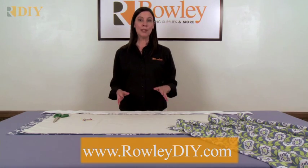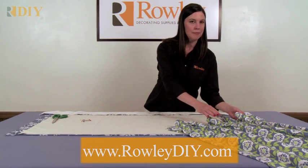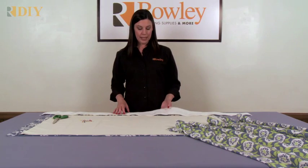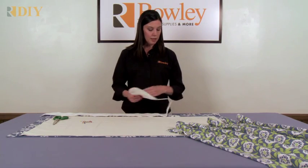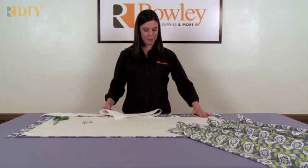I'm going to show you how to use goblet pleat tape to create a drapery panel like this with very popular goblet style pleats. This is a sew-on tape and it's a very stiff tape, so you don't need to add buckrum to your drapery. You're going to make a drapery panel with a double fold heading at the top, just like you would normally make a drapery panel.